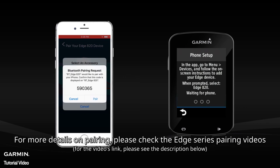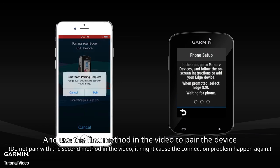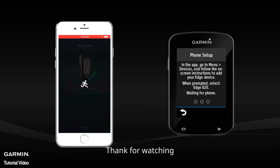For more details on pairing, please check the H-Series pairing videos — see the description below for the link. Use the first method in the video to pair the device. Do not use the second method, as it might cause the connection problem to happen again. Thanks for watching.